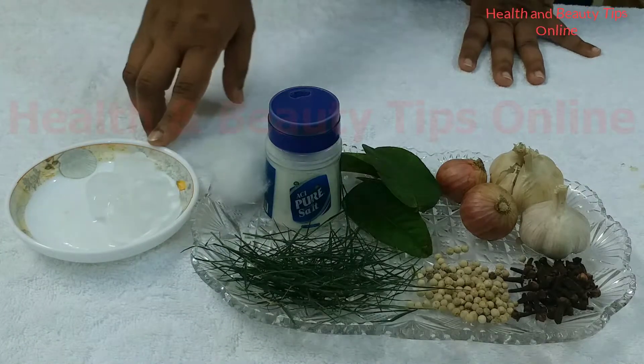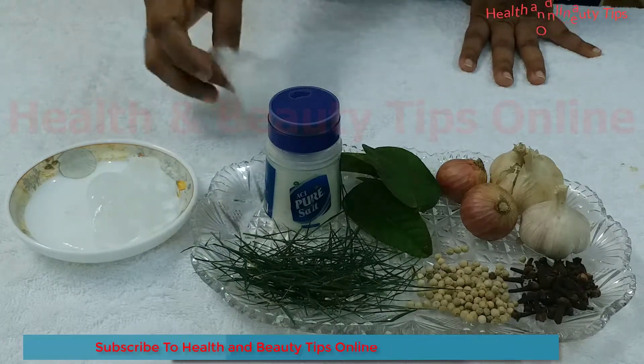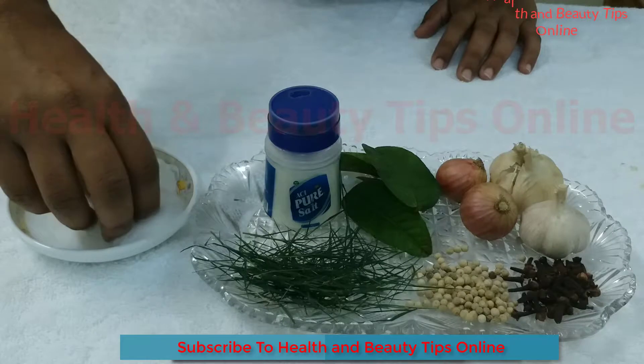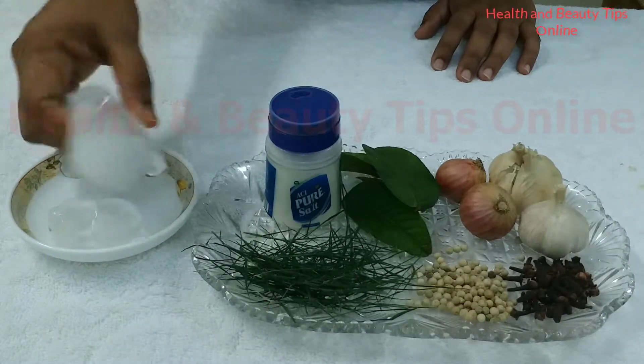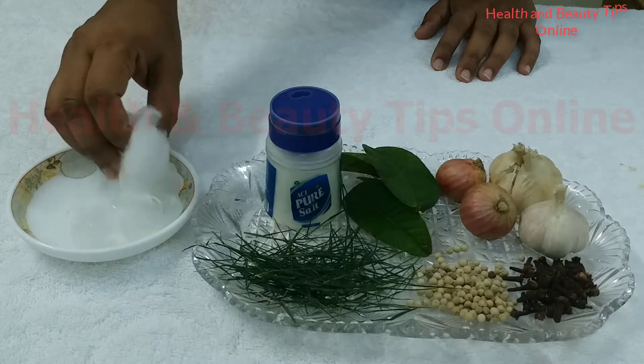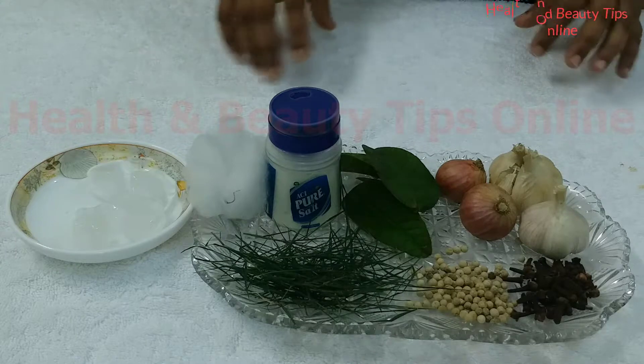What you need to do is take a piece of cotton and an ice cube, wrap up the ice cube, and then hold it on your teeth or gum for some time. Repeat it if needed. Hope this will reduce your pain.